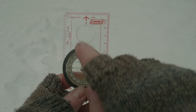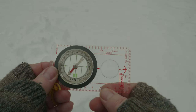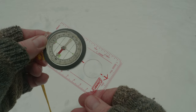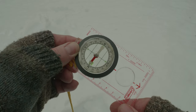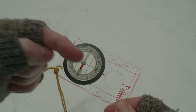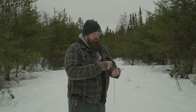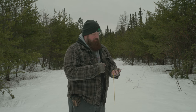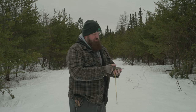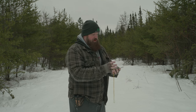The other way of using it is if I just want to head west. West lines up with the arrow, and I turn my body until north is in the shed — right about there. So I know that west is that way. I also know that if I'm traveling west, I need to come back traveling east to return to my point of origin. It's always the opposite, and the opposite of west is east. Just make sure the needle is in the shed — the two green areas on this compass.